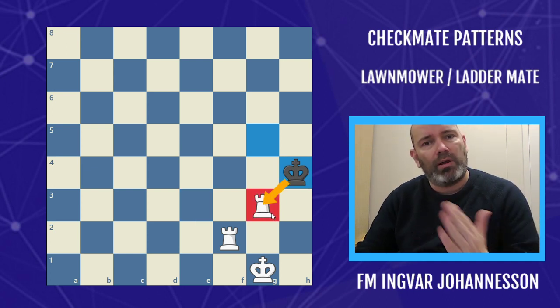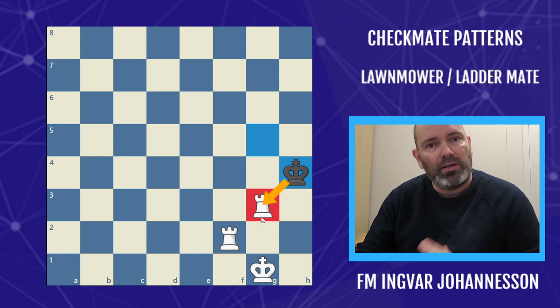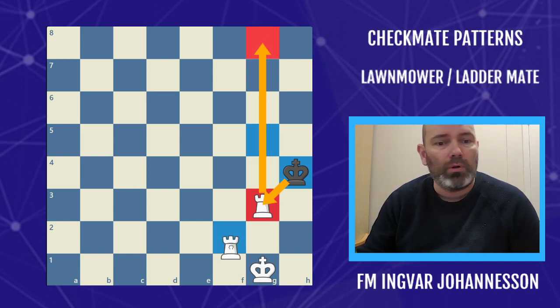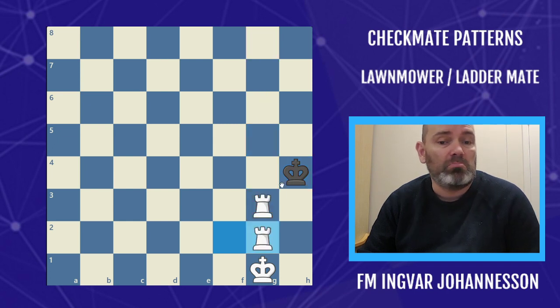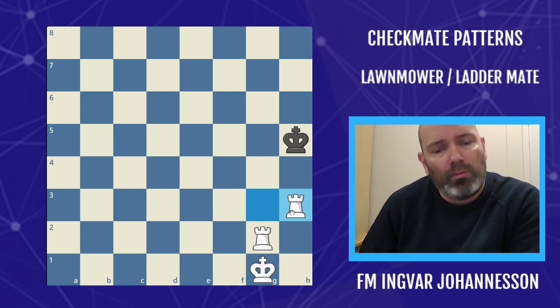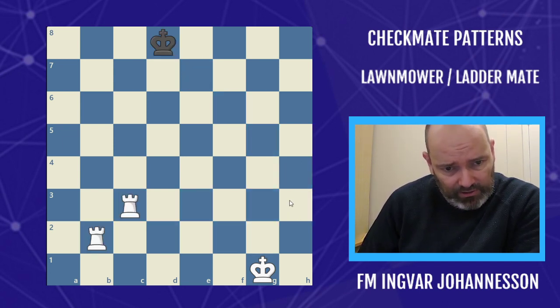Small care is needed here: king h4 actually attacks the rook. So when you have the two rooks, be careful when your rook is attacked — either you have to play a waiting move, you can move the rook all the way over, or we can make a waiting move like this, and then deliver mate. This is basically the lawnmower mate.